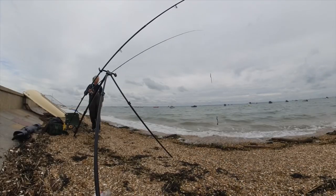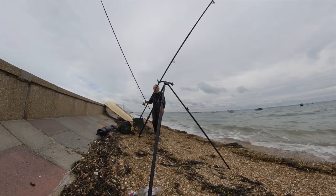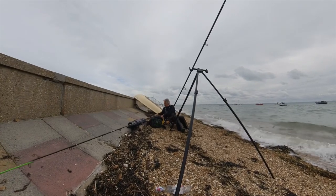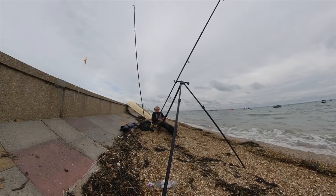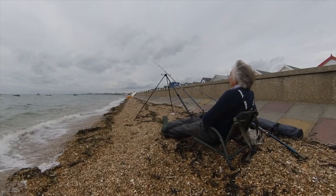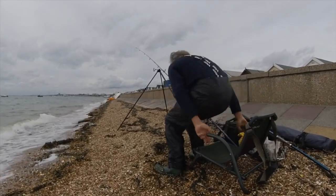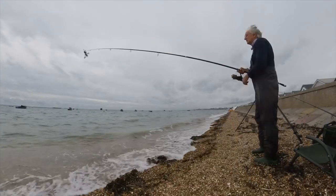The estuary rod is rebaited, ready for when I think the fish have moved closer in. The wind has picked up and I get my first indication of a bite at distance, but all I bring in is weed.